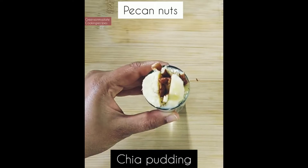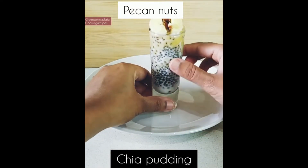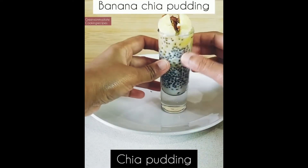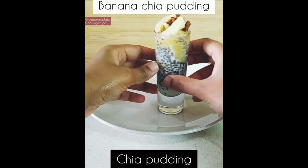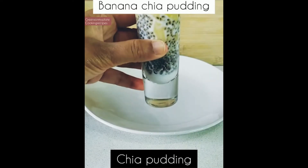The mashed banana adds sweetness to this pudding. Here you can see the layers: soaked chia seeds, the mashed bananas, and the cut pieces of pecan nuts and bananas. Isn't this an easy and quick healthy recipe? Do try this recipe and let me know in the comment section. Now let's see how to make the chocolate chia pudding.